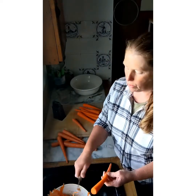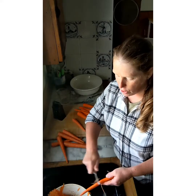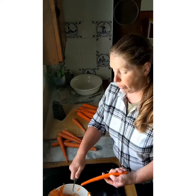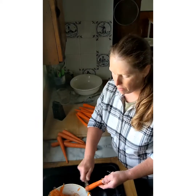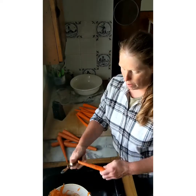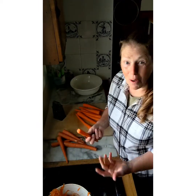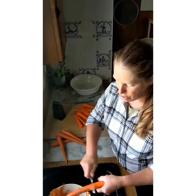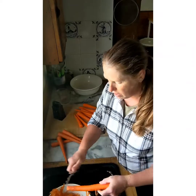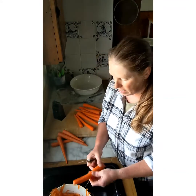When I peel carrots, I peel away from me. I know some people do it towards them, and the professional chefs I've seen on cooking shows go back and forth — and I guess it is quicker that way. But I just learned to go away from me, so that's how I do it. How do you peel carrots — do you go away from you, towards you, or back and forth? Let me know in the comments. I can try it that way and it kind of is faster, but then you still have to go around the ends. To each his own.